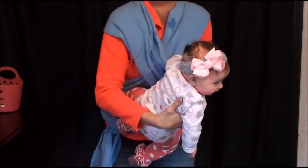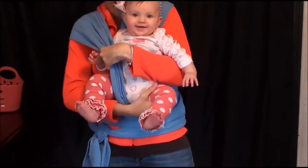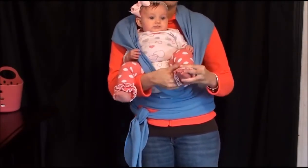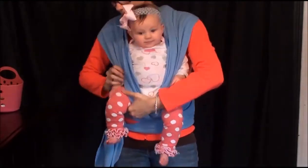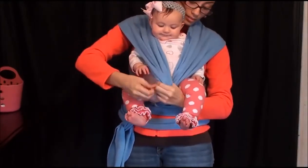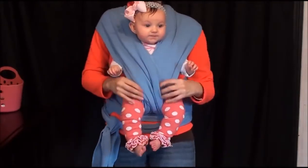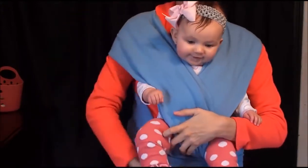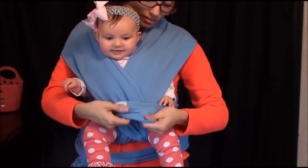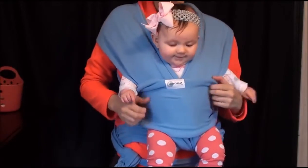The only difference is you face her outward. Then you stick one leg in one strap and the other leg in the other. You stretch these out just a little bit, stretch this out, and then you've got it like this. Then you just bring the seatbelt up again — feet go in — and then she's like this.